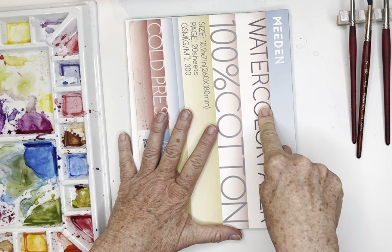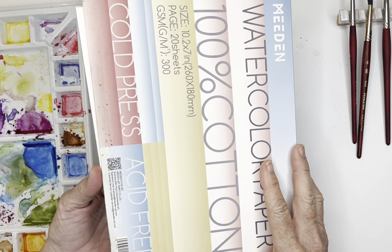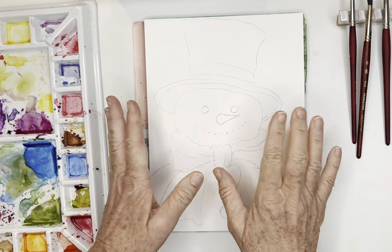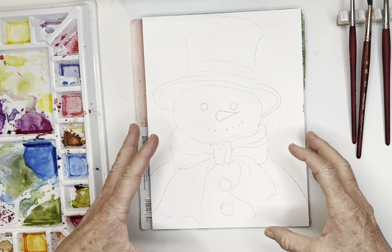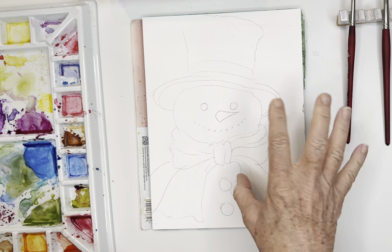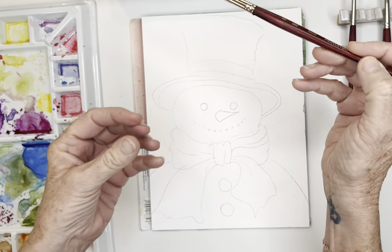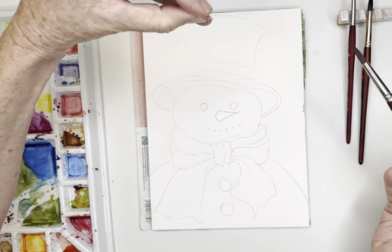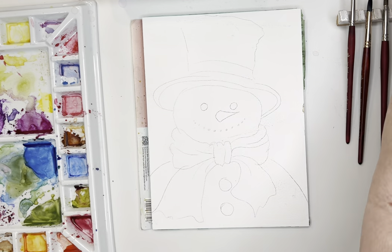I will link this for you again - this is 100% Mead watercolor paper. It is a block, and for you newbies, what that means is it's sealed on all sides. If you like to work with a lot of water, this is perfect because it holds all the edges down and you won't get that wonky warping. I just did a video on taking care of your brushes, and my own brush was all frayed out there.